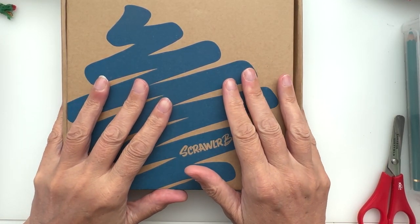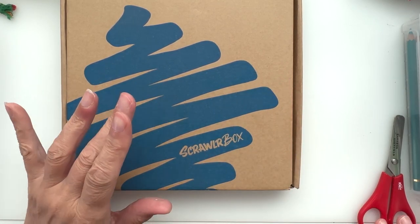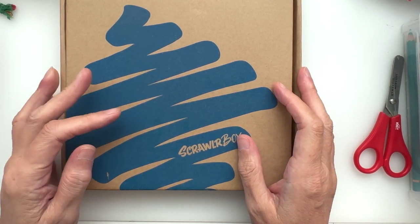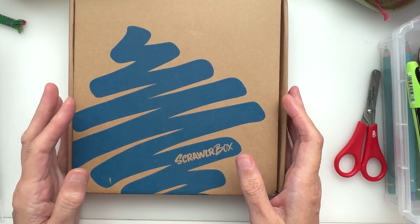Hello and welcome to a kooky corner of YouTube! It's that time of the month — yes, it's ScrawlrBox time. I am a little late to the party this month; reason being I was away this whole weekend.